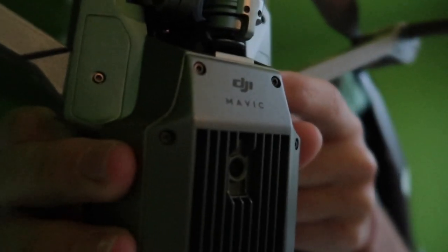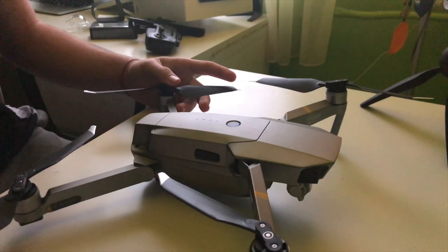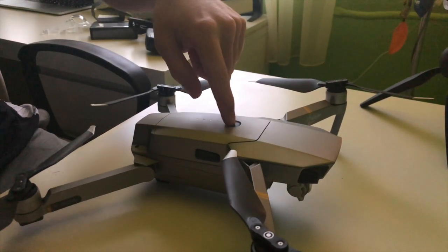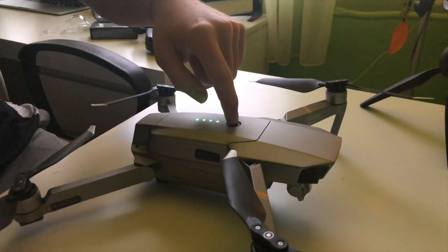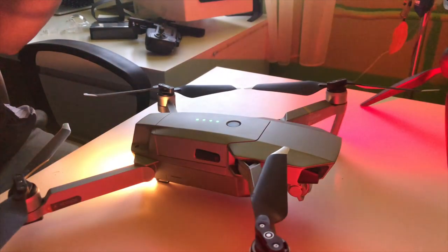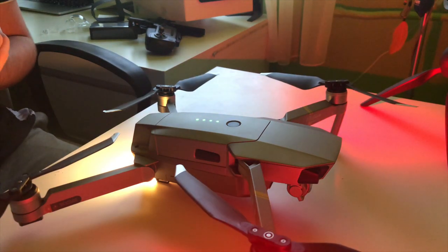DJI Mavic right here — look at this! To turn this thing on, you just need to press once and hold it a second time for two seconds and your drone is turning on. If it's your first time flying and you crash it in a tree, DJI will give you another one for free.